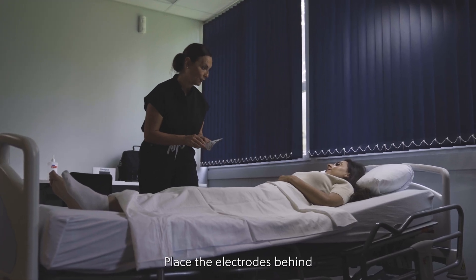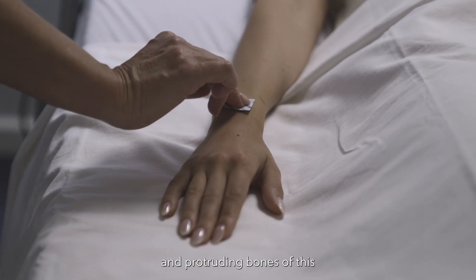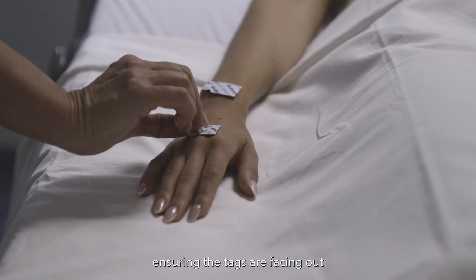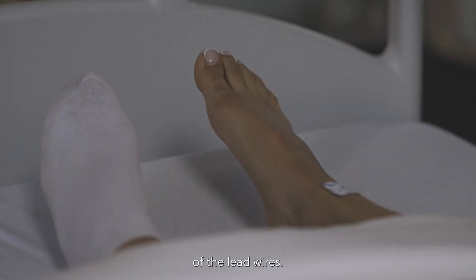Step 3: Place the electrodes behind the second knuckle and protruding bones of the wrist and ankle, ensuring the tags are facing out to allow the attachment of the lead wires.